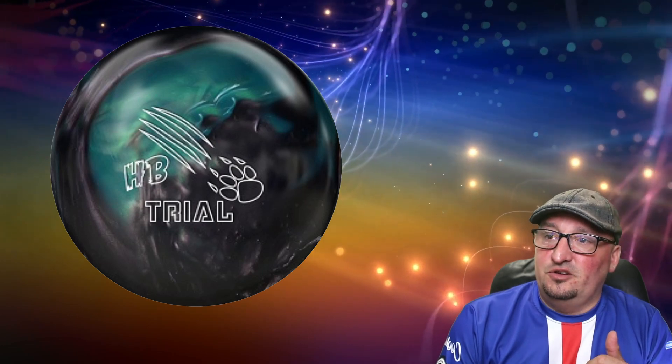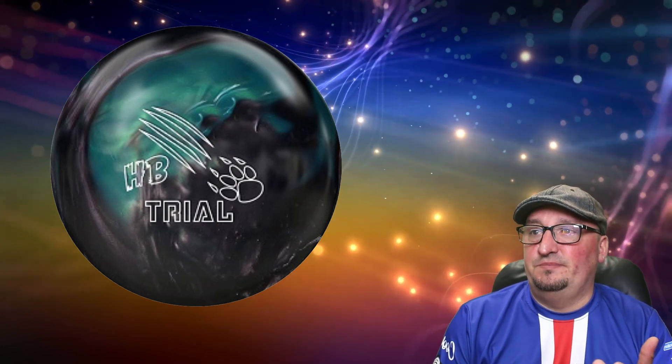I'm guessing this is an asymmetric pearl that's going to be very long and strong. I really hope it's a two-piece ball, but I won't be disappointed if it's a three-piece ball with something like the Honey Badger Revival core.